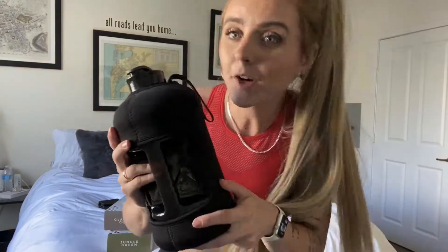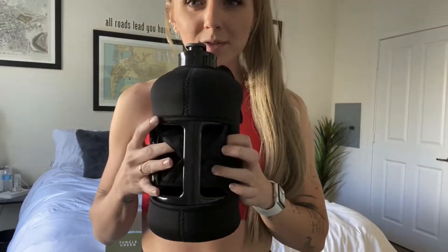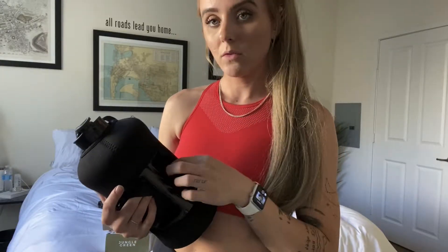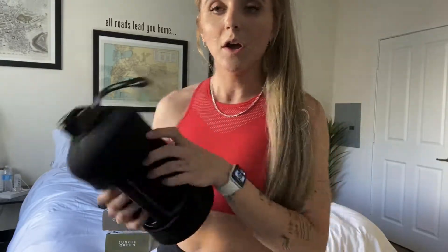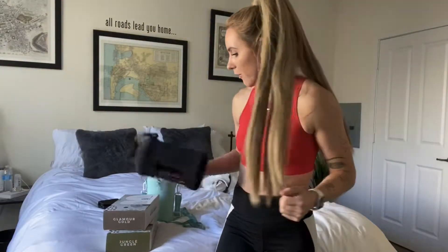It's the best water bottle ever because it is storage, convenient. It holds your phone — it holds iPhone, even like the Max. Samsung holds as well. It has a place to attach your keys and a place to hold your cards. So it's like a one-stop shop to make sure you're drinking enough water.